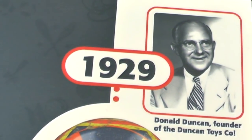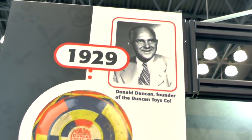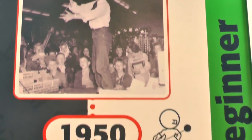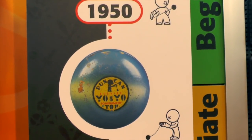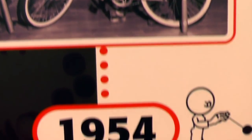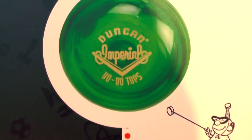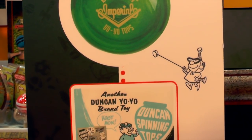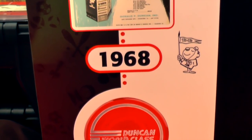Duncan yo-yo was started by Donald Duncan in 1929 — 85 years ago this year. It started with a whistling yo-yo, moved on to a wooden yo-yo where they had tournaments where kids would win Schwinn bicycles, which was the big prize in the 50s. The first plastic yo-yo was made by Duncan, and then came the plastic spin tops, which were huge in Duncan promotions in the 50s and 60s.